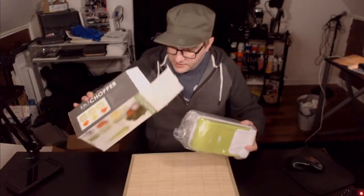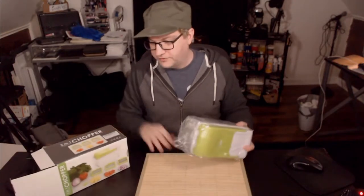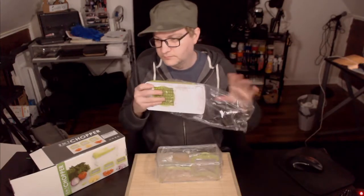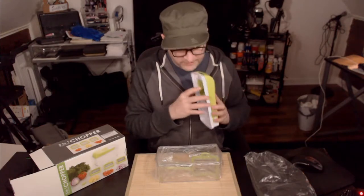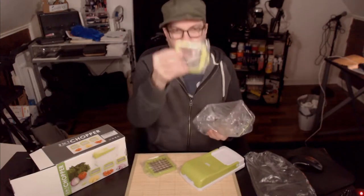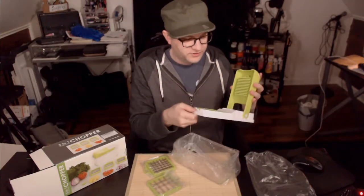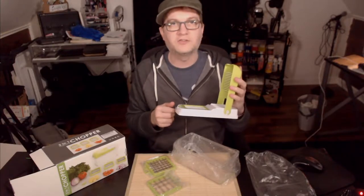Inside we get — that's it. So this is the actual chopper here. This does have a very distinctive plastic smell, just so you know. And then there's a square chopper, the bigger square chopper. I don't see any instructions, but I honestly don't think it is rocket science.